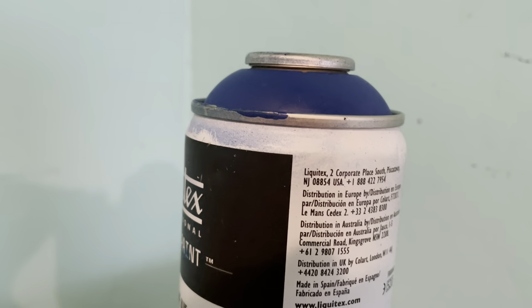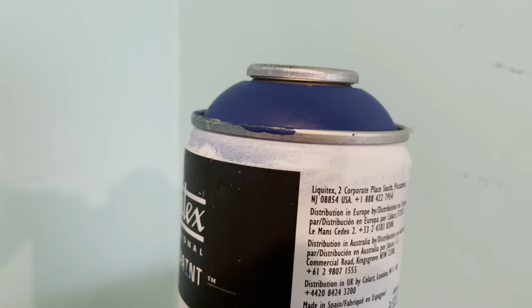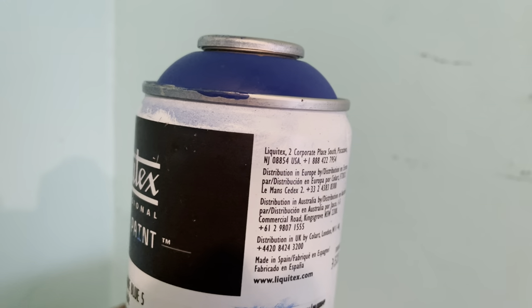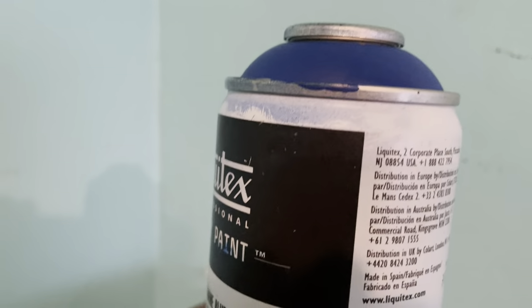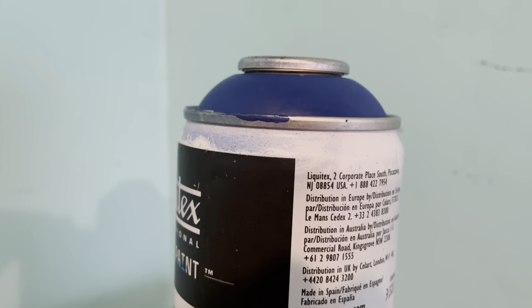Montana and several other brands have a much richer formulation, but they give off this toxic, nauseous gas that you just will not get from Liquitex. Liquitex is watery and difficult to work with.